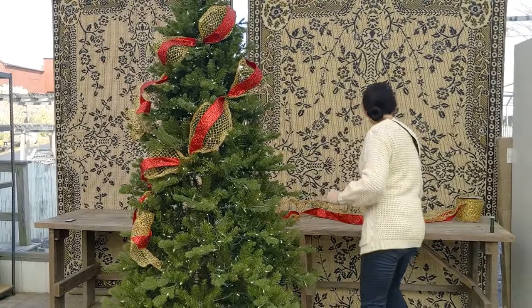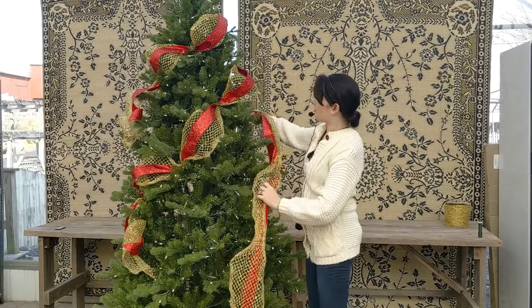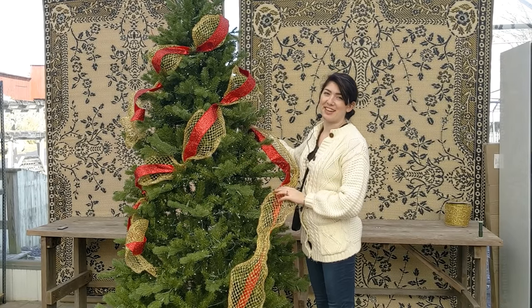With my next string of ribbon, I'm going to have another piece cut. I will just go right underneath that last piece and cascade it down in the same direction. You can do that around the whole tree — it makes a really beautiful effect.